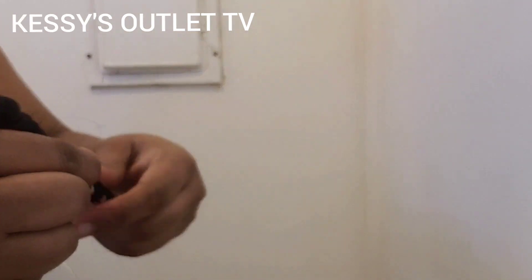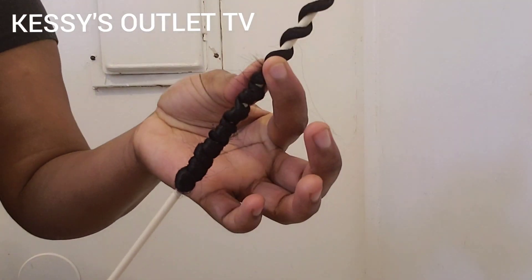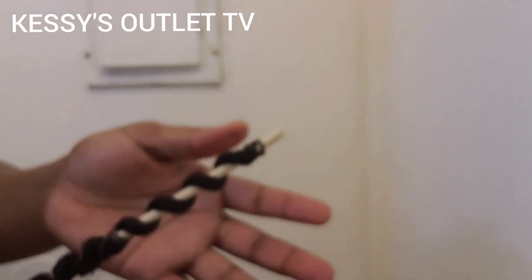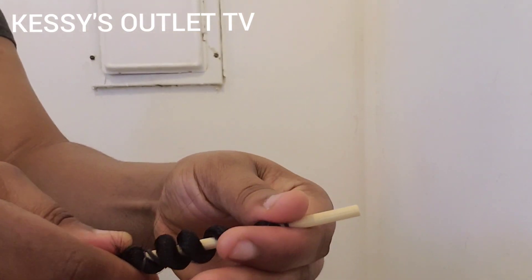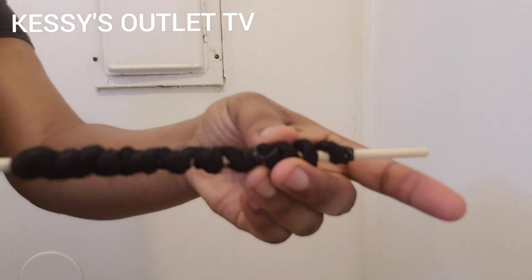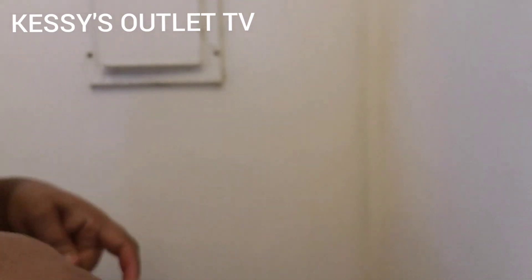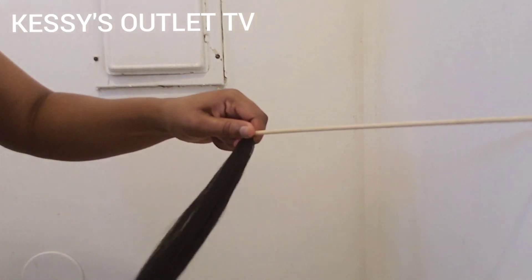After securing it, continue to twist the hair around the stick. Make sure you are not leaving too much space so that the curls will bounce. You continue to twist it around, and I think I'm leaving a little space but I will adjust it. After twisting, you turn it this way and cover any gaps. Covering the gaps around the hair is important.